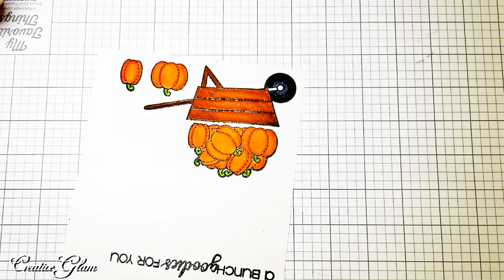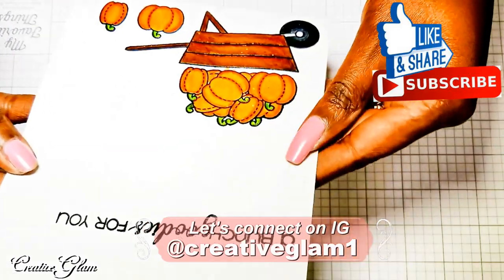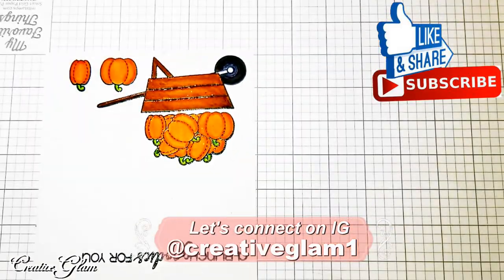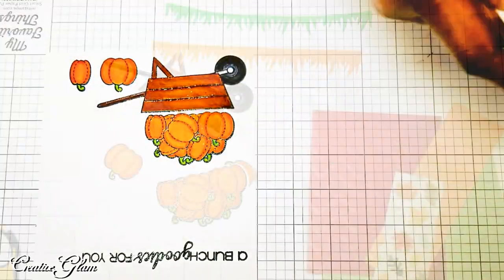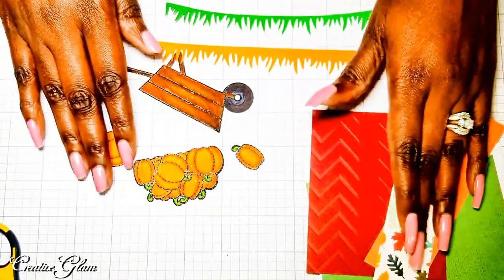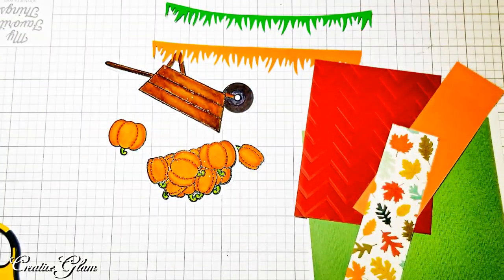Now the coloring is all done. I'm going to take and die cut them out — use my die cuts to cut them out. I've got all my images cut out and now I am going to put this card together.